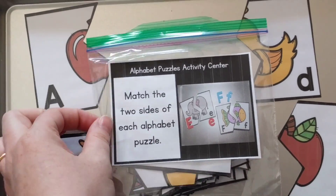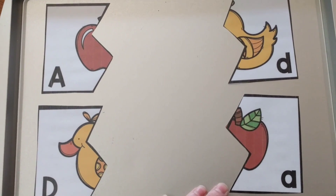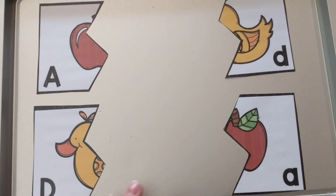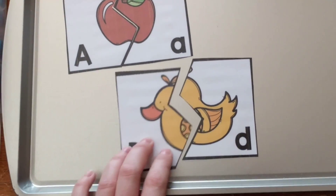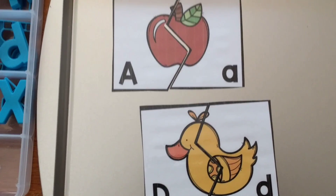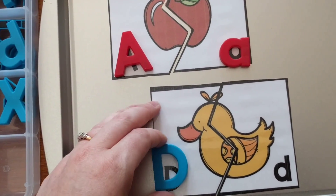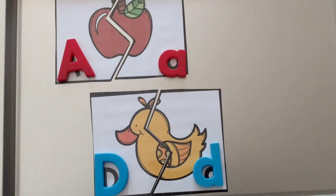The last activity is an alphabet puzzle match. I laid out two sets of cards, but there's a puzzle for every letter of the alphabet. For a young child like my three-year-old I'd only put out two; for older children you could do many more. They match up capital A with lowercase a — A is for apple — and capital D with lowercase d — D is for duck. Then as an extra reinforcement, I like to have them place magnetic letters right on the picture: capital A and lowercase a, capital D and lowercase d. I think it's fun — that's how I'd use these puzzles.